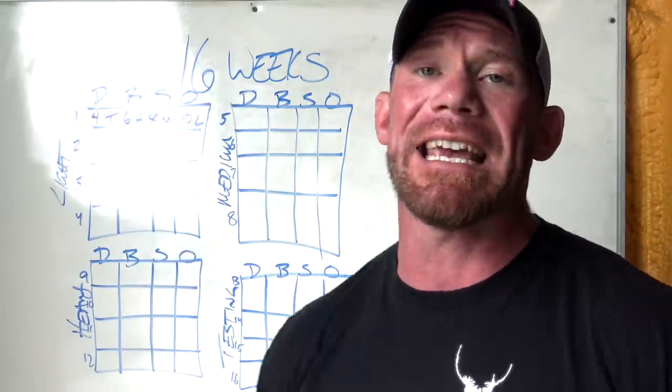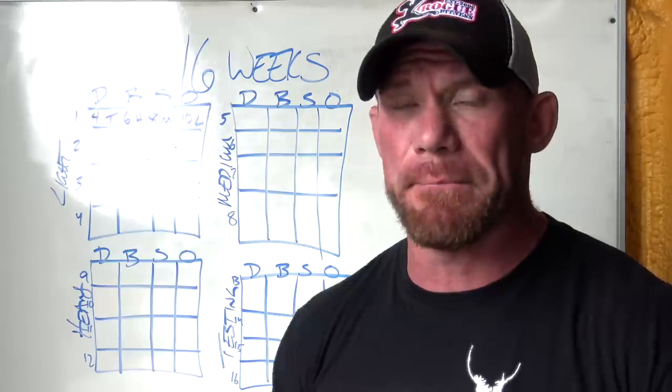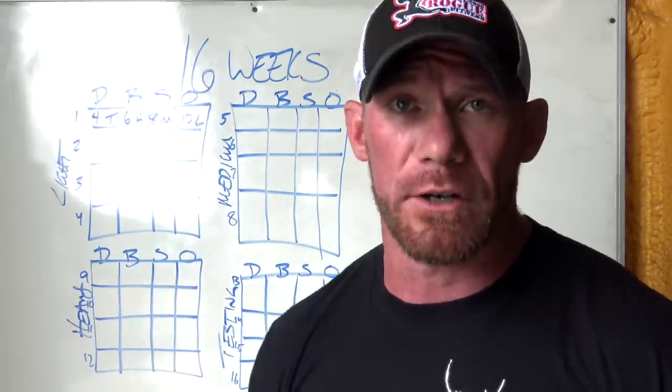That breaks down to four workouts a week, and I have this planned out with giant sets so it should only take about an hour and 15 minutes to an hour and a half per workout. If you do not do the giant sets, it's probably going to take you the remainder of your adult life — there's a lot going on.